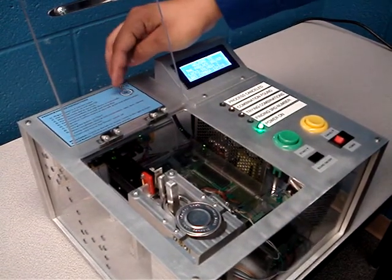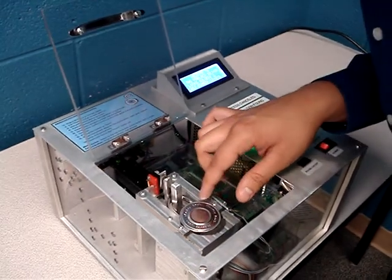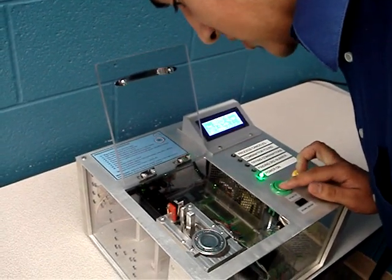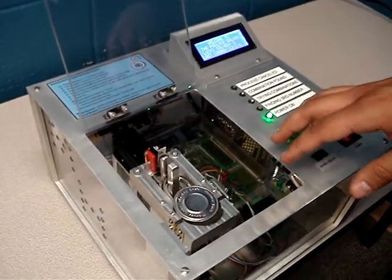I'll use the mirror along with the green and yellow buttons to make sure that it's at zero. Right now I can see the dial of the lock and each button turns it in a different direction. I'll press the buttons until it lines up exactly on zero. Now we've made 100% sure that the lock is on zero.